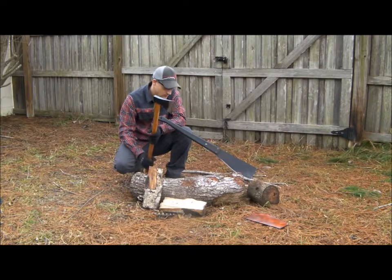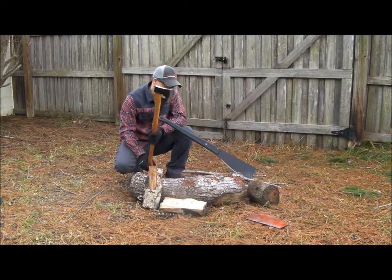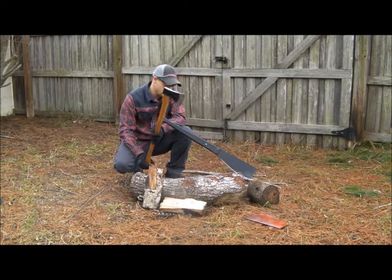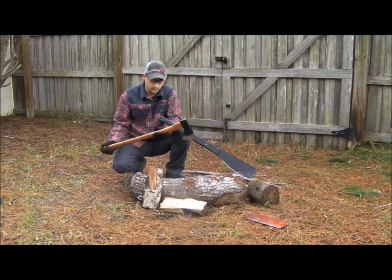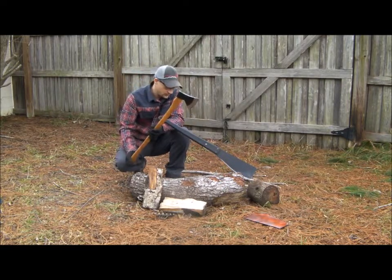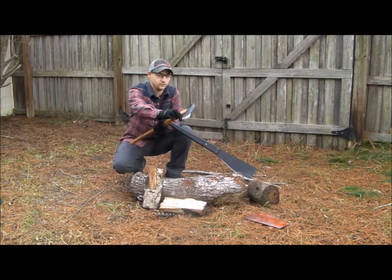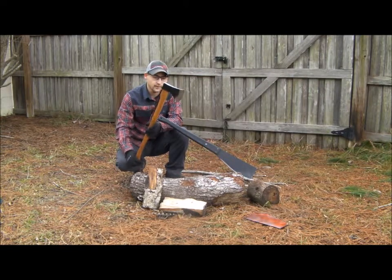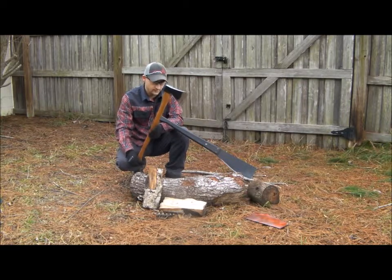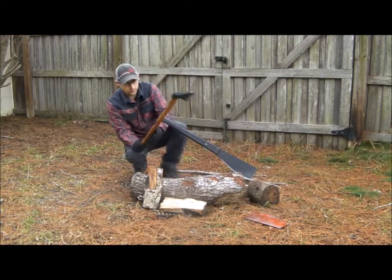The Cold Steel Trail Boss — it's about 41.5 ounces, so 2.6 pounds, with a full length of 23 inches, an American hickory handle, and a cutting edge of four and a half inches. Design-wise, the head is nice, the weight is not too heavy and not too light — heavy enough to get the job done. The handle is beautiful.